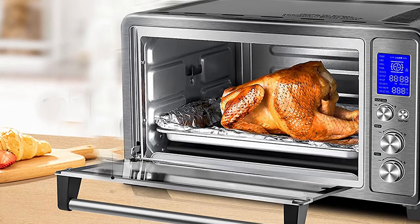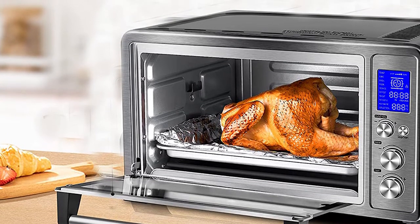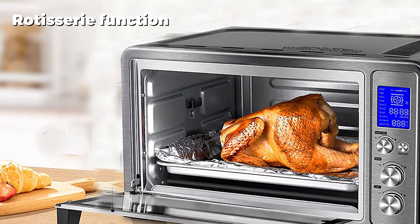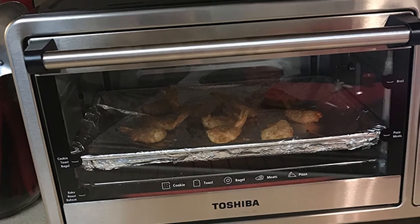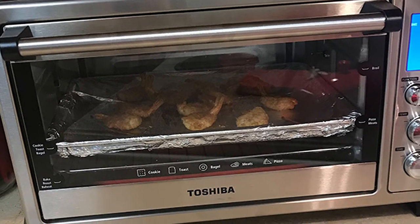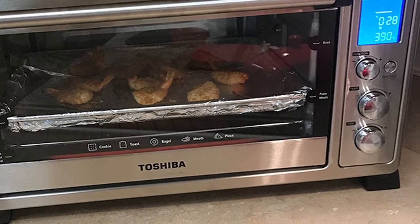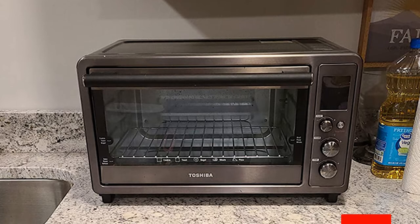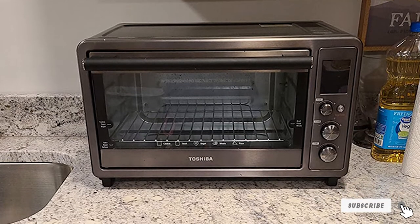The toaster oven functions on 10 different settings to generate accuracy and control for users. The backlit blue digital display adds to the look, and the modes on the control panel are very easy to read and follow. The adjustable rack positions are helpful for a diverse range of food items. The convection fan speeds up cooking and promotes even results — especially useful for baking and toasting, though best used at lower temperatures.